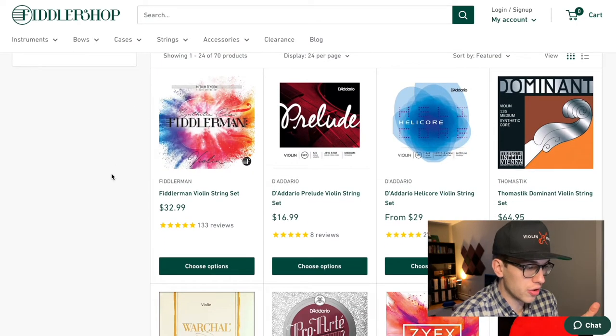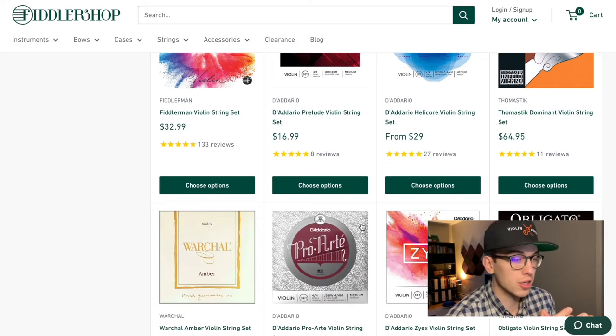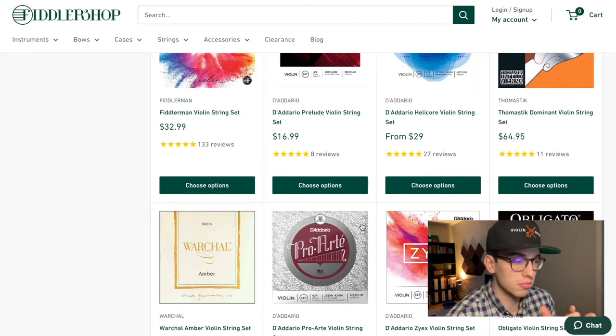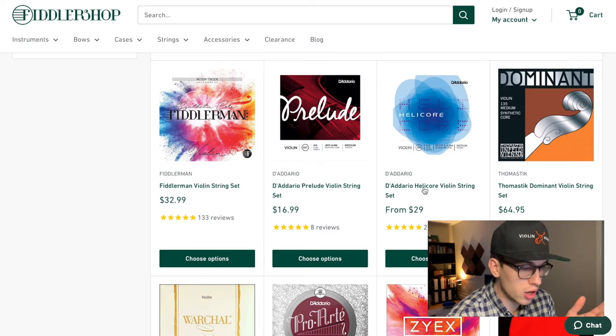We have the D'Addario Prelude Violin Strings — I think this tends to be the cheapest set out there. D'Addario makes pretty affordable violin strings and they're a pretty steady seller for anyone who's looking to start playing the violin. Then there's D'Addario Helicore — I've noticed that a lot of the Helicore strings are used for electric violins because they have a nice steely kind of sound.